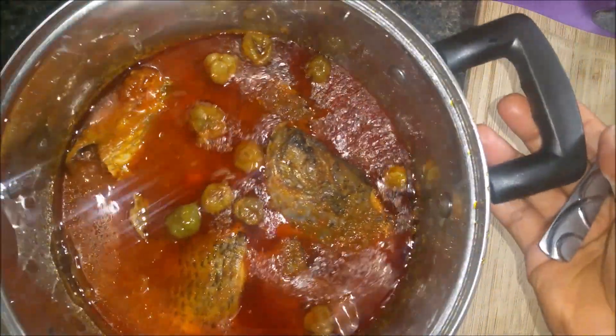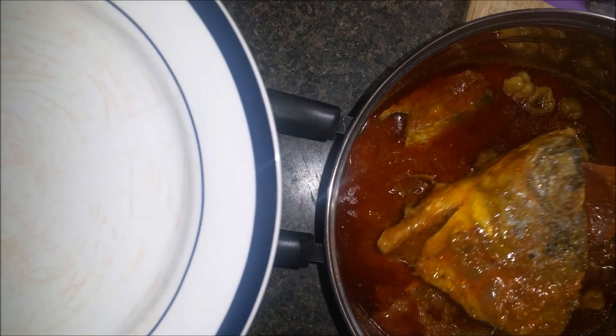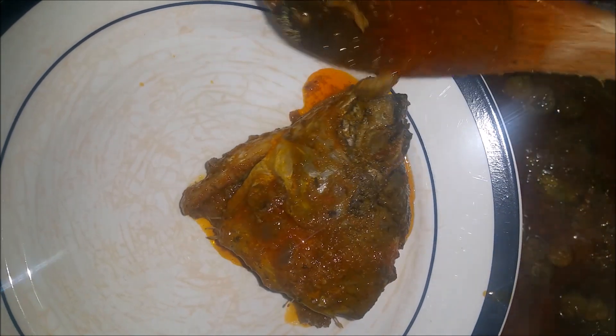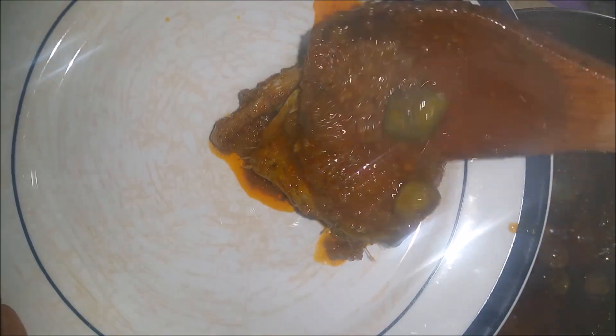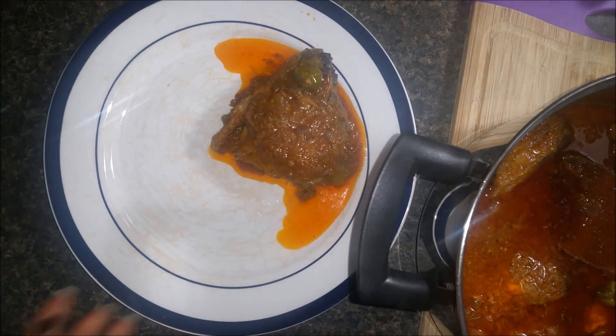The fante fante is done! Look at that beautiful sauce right here guys. This is very nice and very easy to make.